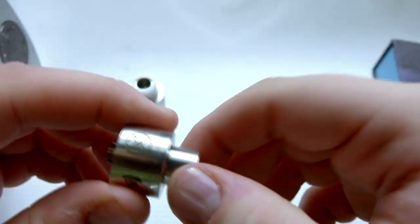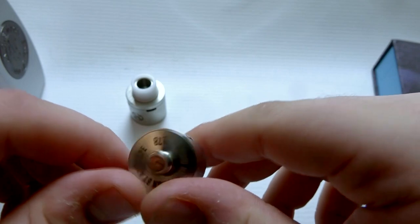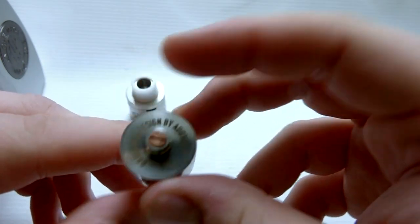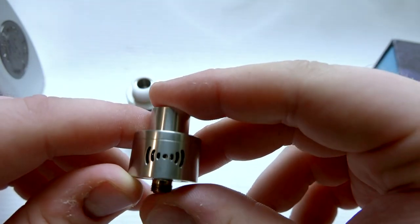Of course all this could be moot if I don't enjoy the RDA itself, but I will be vaping on it quite a bit and it's going to be interesting to see how it works out. So with that said, we'll go back up top — I'll take about four or five days to vape on this thing, do a couple of builds, test it out, and let you guys know my final thoughts. I'll see you guys soon.